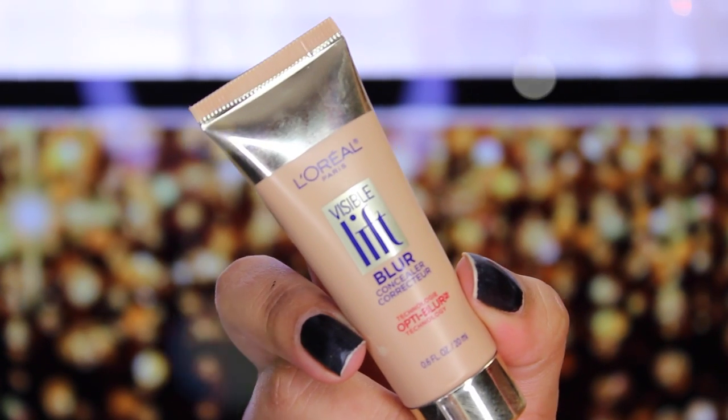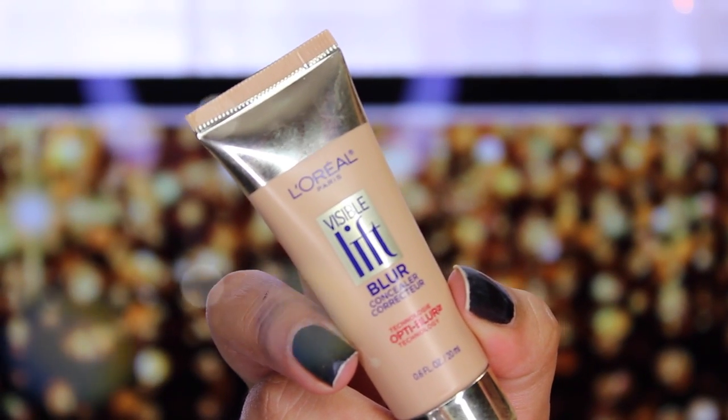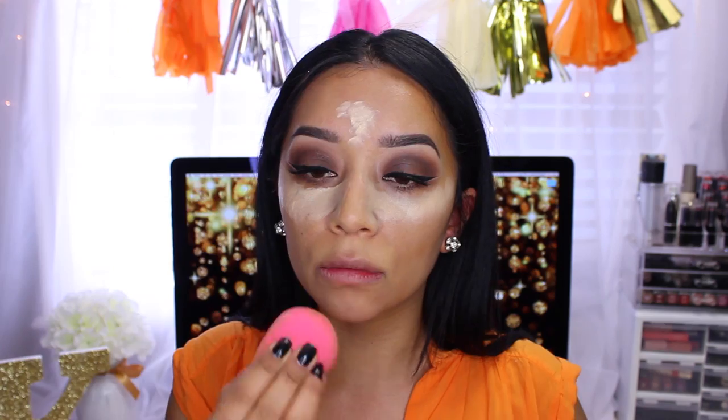Moving on to concealer — this is the L'Oreal Visible Lift Blur concealer in the color Light Pale. I know it's really light, almost white, but I like the consistency. The color isn't perfect for my skin tone but everything looks good at the end. I'm applying it to the middle of my forehead and my chin, then blending it out with my beauty blender.